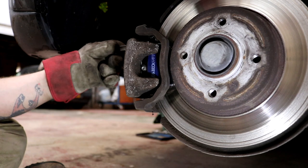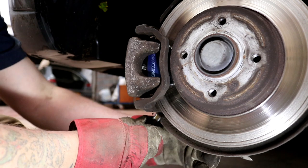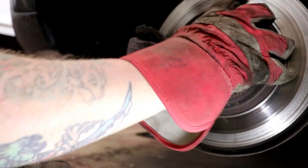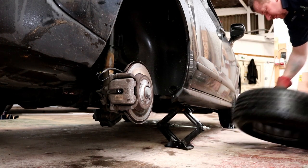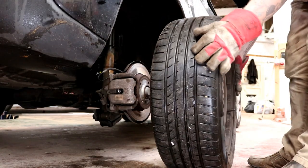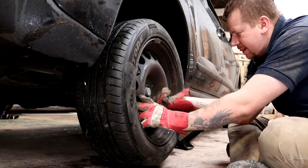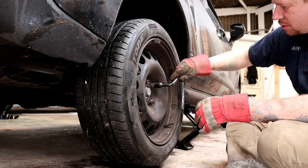Once you've got to this stage it's pretty much plain sailing — nuts and bolts back in, tighten them up nice and tight, but don't strip them. Make sure your brake disc can rotate, slam the wheel back on, and tighten up the wheel nuts. Don't forget to make sure they're torqued correctly. Also, once you've driven around the block a few times, tweak them again and make sure they're tight after you've been down the road.